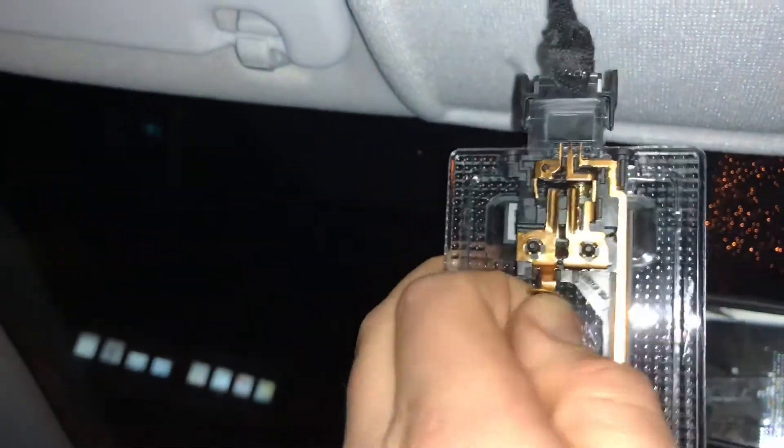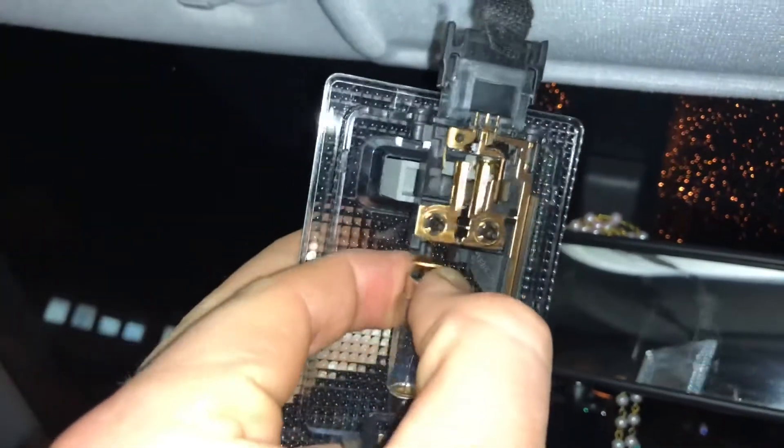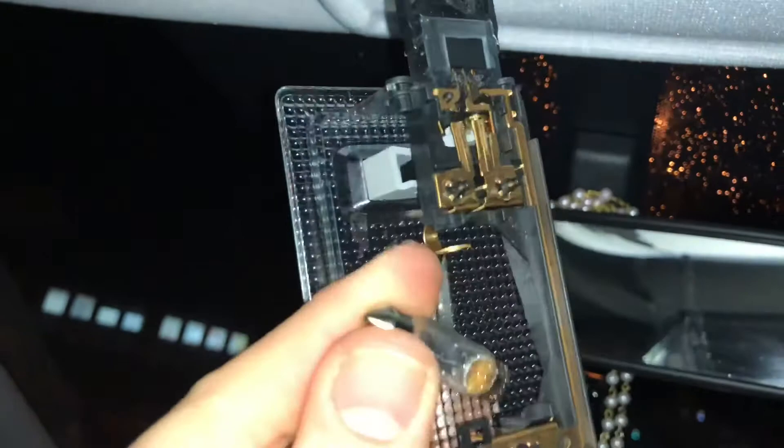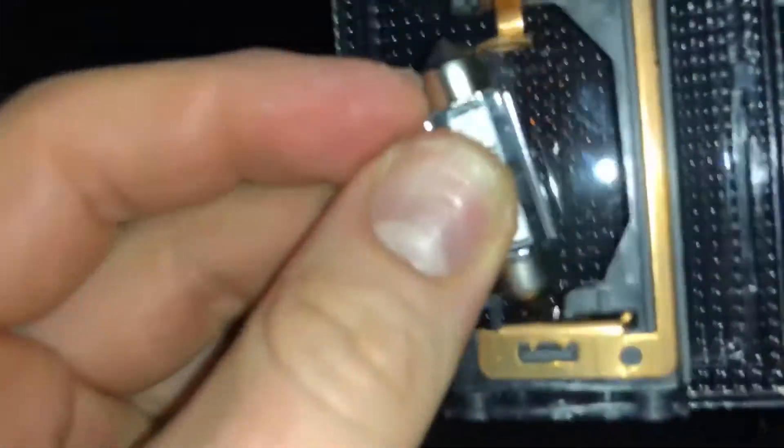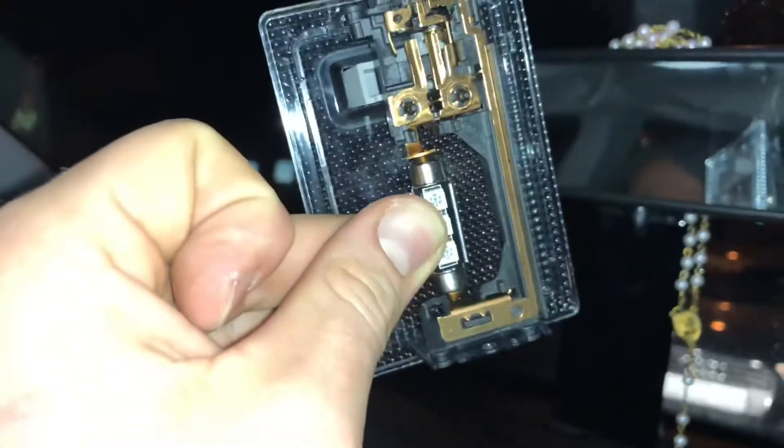You can take it out of the socket and then replace it immediately. If you're replacing it with an LED bulb, you have to bend the contacts a little bit until it matches properly. As you can see, we are changing this light to LED. For this, we bend it a little bit using a flat screwdriver until it matches properly.